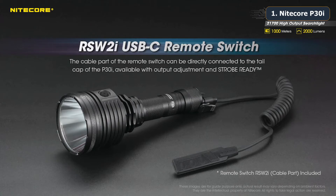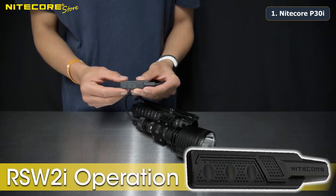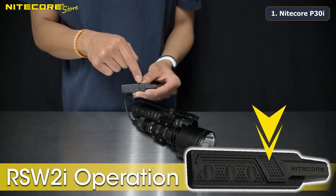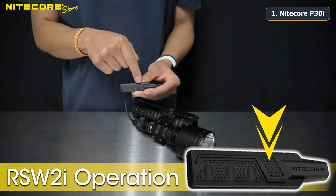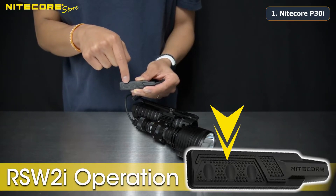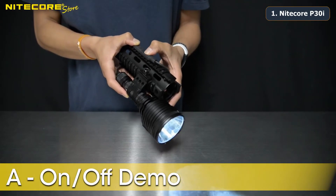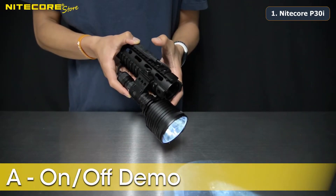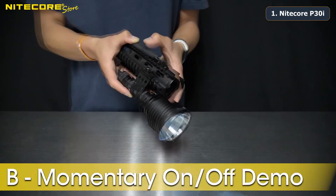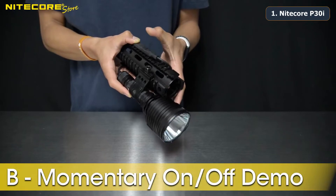Here are the functions of the P30i pressure switch. The pressure switch is divided into two sections. Section A is smaller and closer to the cable and has many protrusions. Section B is larger, further away from the cable, and has three smooth concavities. Section A acts like a power switch — tapping it will activate the P30i, tapping it again will deactivate it. While the flashlight is off, Section B can be held for momentary on and off.